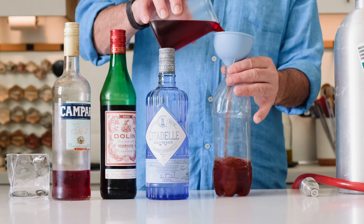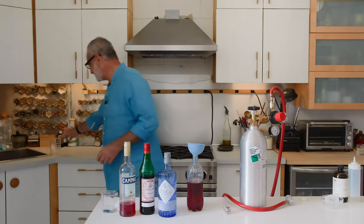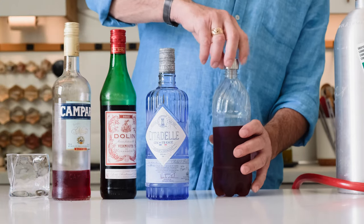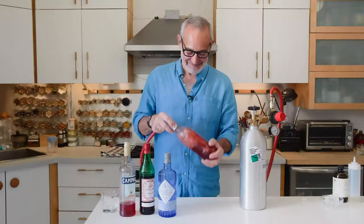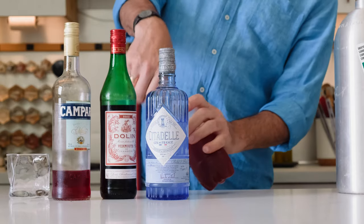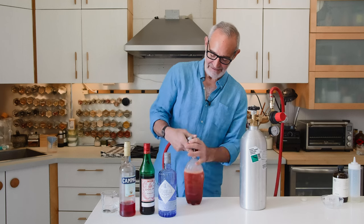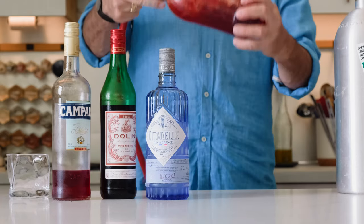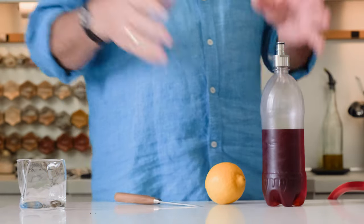Using a silicone funnel, pour the mixture into the bottle — it's a beautiful color. Put on the carbonation cap and carbonate; give it a good shake. If you want more carbonation, it's always a good idea to double carbonate: let the gas off, squeeze it out, and give it another blast of CO2. There we go — perfect and ready to serve.